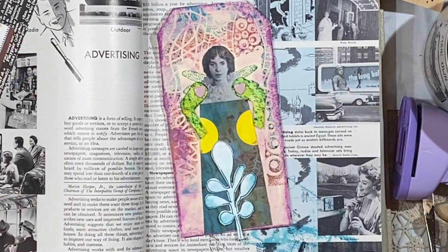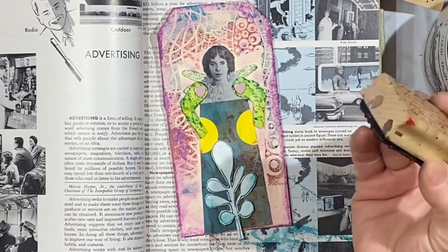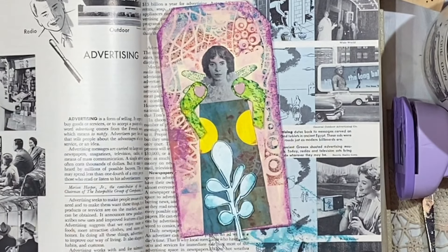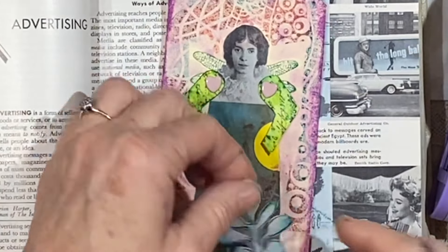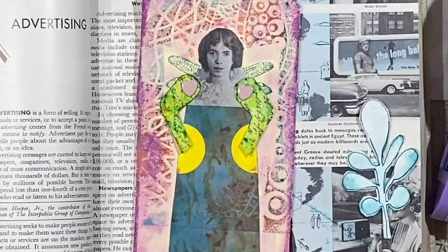Then I took my stamp that's got words all over it — I've used this thing a million times, I love it. I stamped her sleeves with text. Obviously she is a very much loved and famous writer. I want to hide the edge of these sleeves. We're going to glue this on. I might want to add some more color to this, so I haven't glued it onto the tag yet.